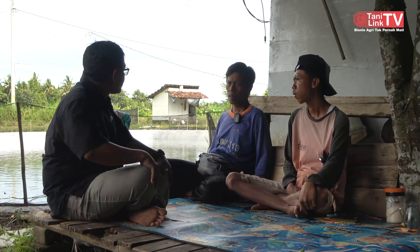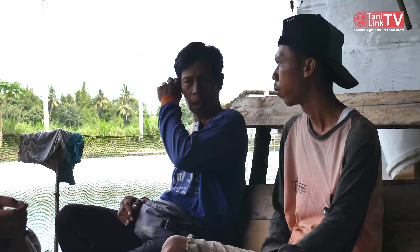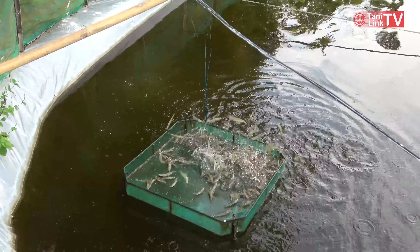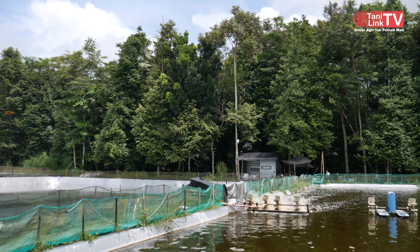Kalau untuk harga saat ini? Harga per kilo mencapai 57 ribu. Yang paling mahal 120 ribu. 120 ribu itu karena ukurannya. Per kilo harganya berbeda karena ukuran besar kecilnya. Yang harga 120 ribu itu sekilo isi 30 ekor. Yang harga 57 ribu itu sekilo isi 100 ekor.